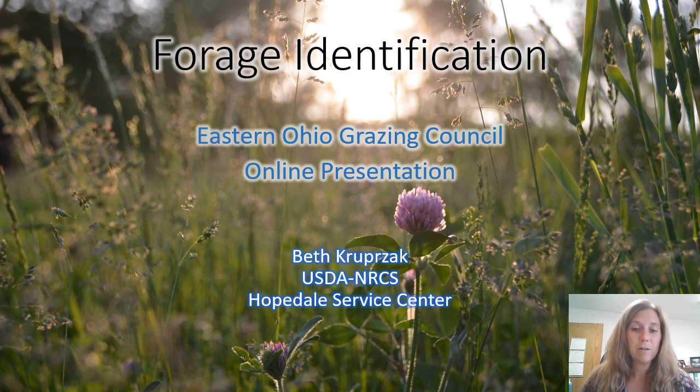Hi, I'm Beth Krupsack here at the Hopedale Service Center. This week's Eastern Ohio Grazing Council weekly video presentation is a little forage identification video. If you've been to any of our pasture walks, you know that when there's something that needs identified, it's typically my job to figure it out. I may not always know what it is right off the bat, but I'm usually pretty good at knowing where to look and how to figure out what it is. We thought it might be good to put this little presentation together to help you learn to identify some of the common forages found here in Eastern Ohio pastures.